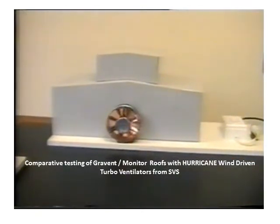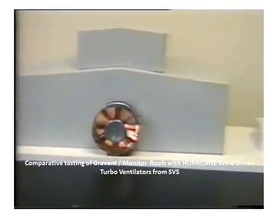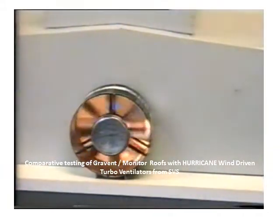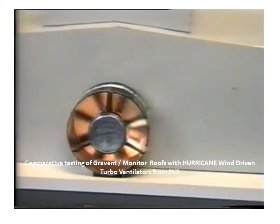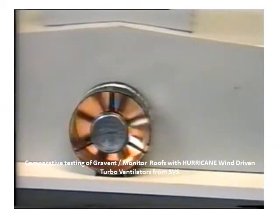Again, more clearly one can still see the back drafting effect, watching carefully on the blades of the anemometer. The air is actually being forced out the door of the factory — the opposite to what one requires in good ventilation.